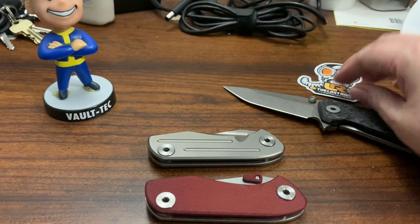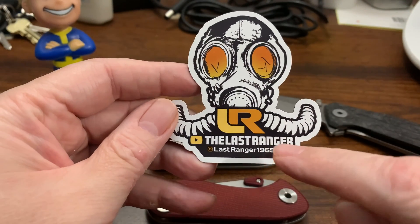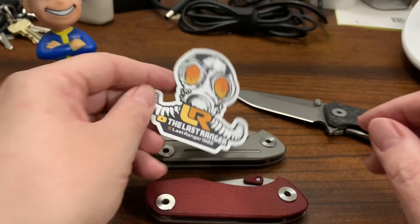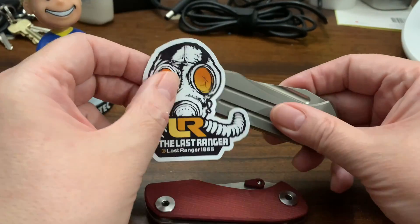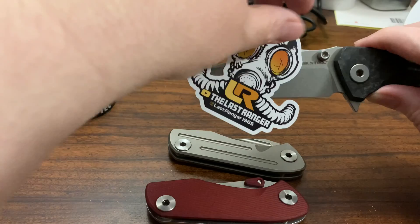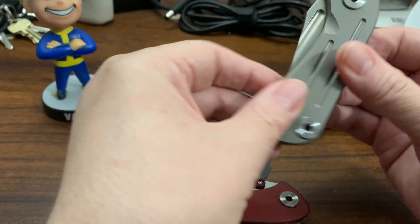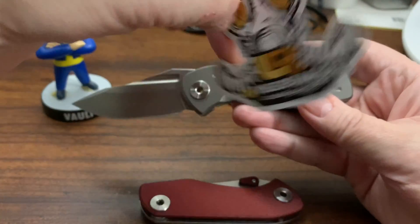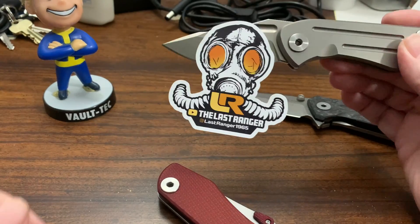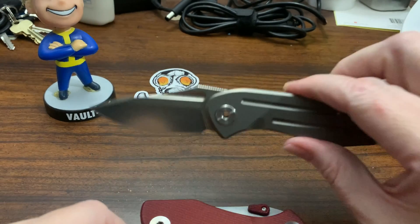Yeah, I really dig this knife — it completes the collection. If you haven't subscribed to my Instagram, this is my Instagram. Let's check the titanium, because this is magnetic — so a magnet doesn't stick to it. Yep, you can see how it sticks to steel. The screws are steel. Yep, it's titanium and steel.